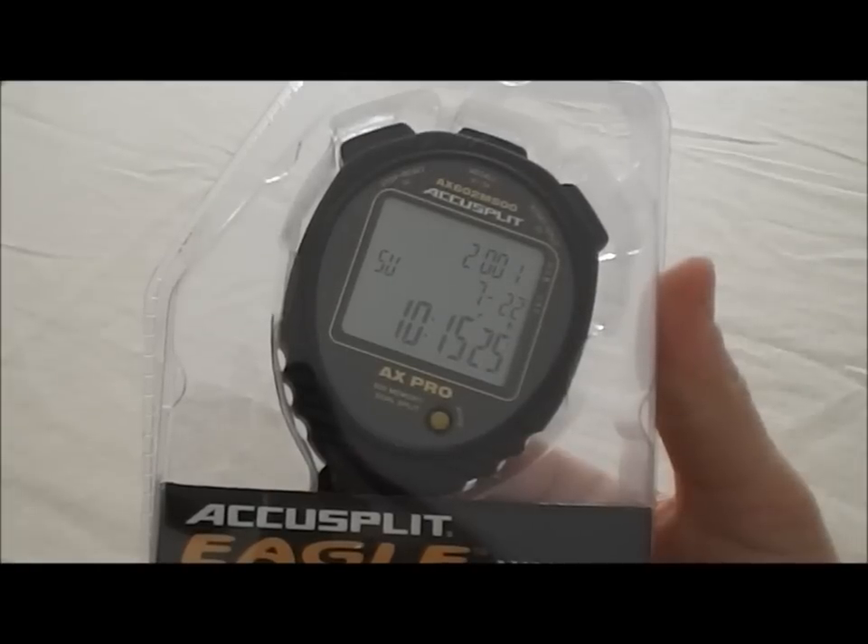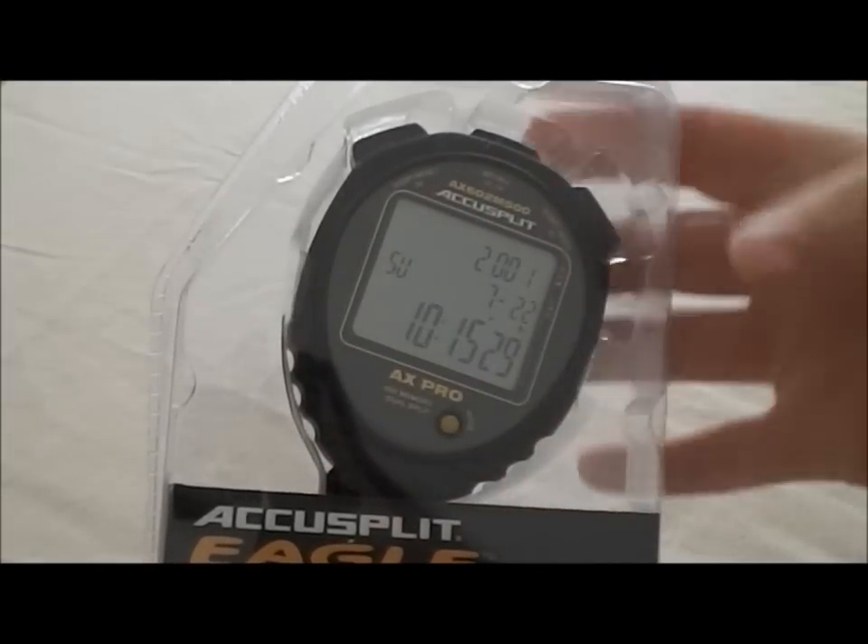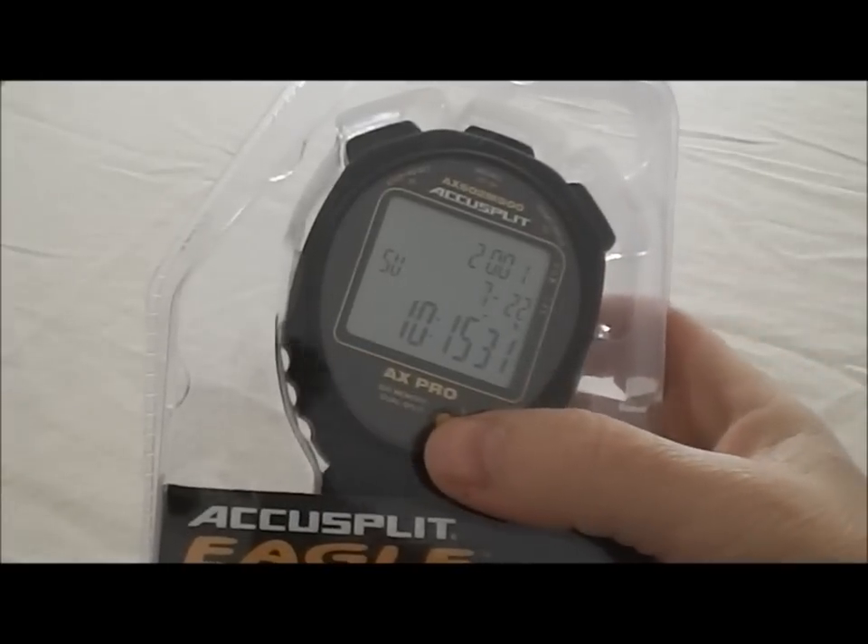This is the AccuSplit AX602 M500 stopwatch. All the buttons are functional through the plastic casing, so I'm just going to demonstrate it without cutting it open.